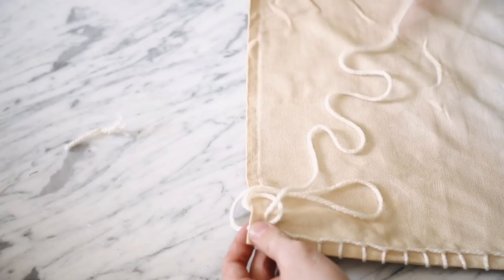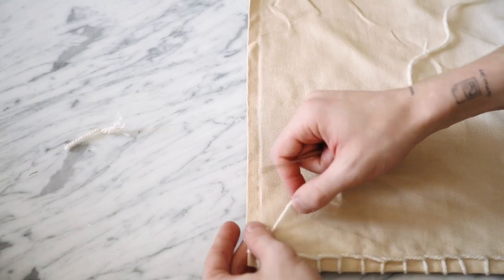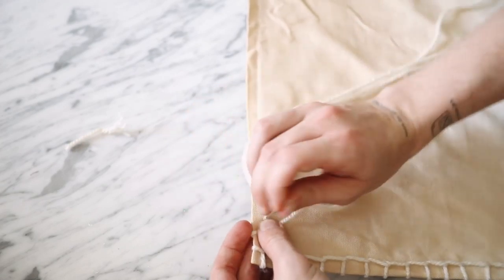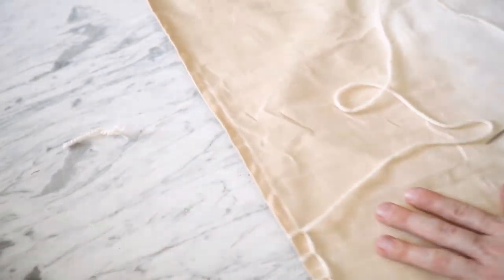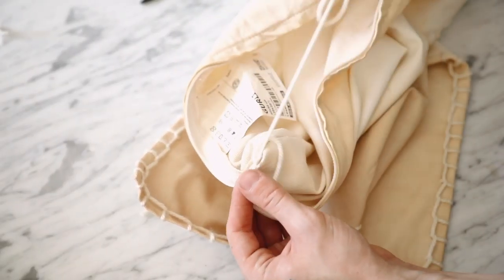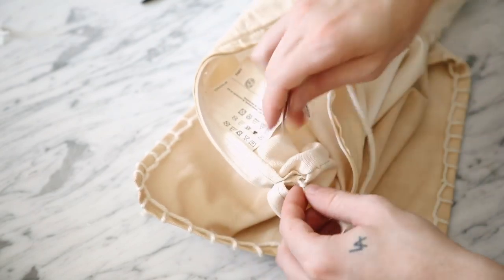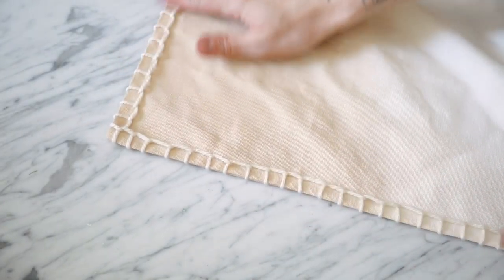At each corner, simply create a stitch and then create the same stitch on the other side so you can start the next side cleanly. Once done, pull the string through one side of the pillow, tie a knot on the back side, and snip off any excess thread. That finishes off the tea-dyed stitched pillow — super cute and very minimalistic.